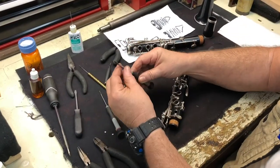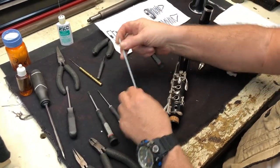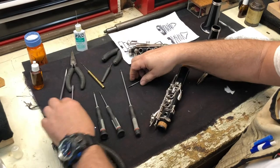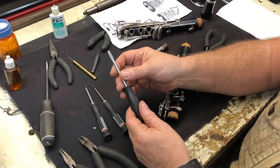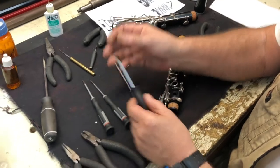The screwdrivers - I purchased these from Ace Hardware. They're not very expensive and they do the job very well. They come in different sizes: some are very small, some medium, a little bit larger. I've also made some to fit the pivot screws. It's very important that the screwdriver fits perfectly into the slot of the pivot screw.